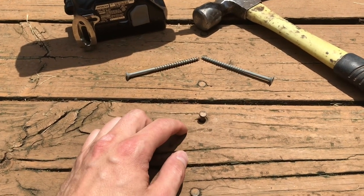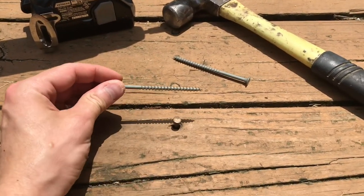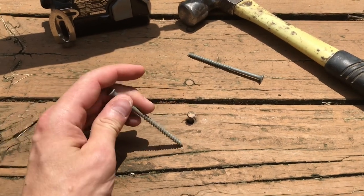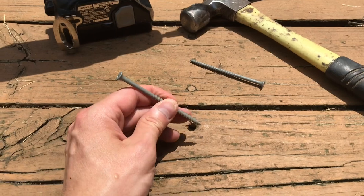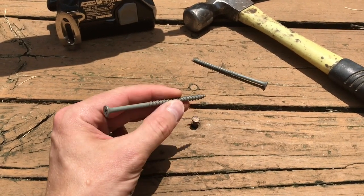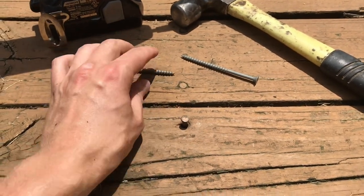So the best thing to do with nails like this is just remove them and replace them with a screw. I like to replace them with an extra long screw — in this case a 3½ inch — because this deck board is actually framing lumber and it's an inch and a half thick. I want to get past the depth of the nail and get into fresh wood, and this extra half inch or three quarters is really going to help do that.